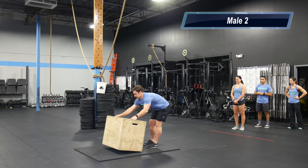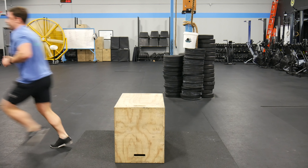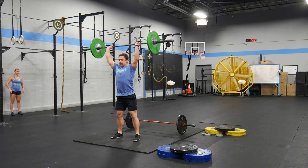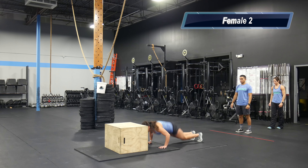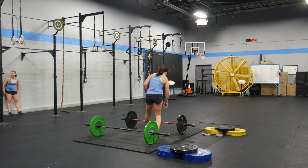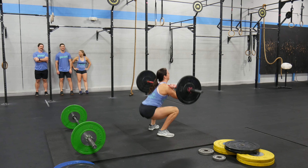Male two will perform 15 box facing burpee box jump overs, followed by 15 thrusters, with a sprint to the rig. Female two will perform 15 box facing burpee box jump overs, followed by 15 thrusters, with a sprint to the rig.